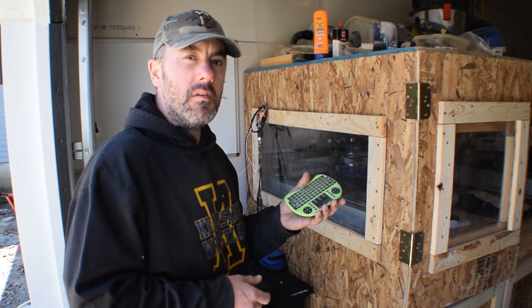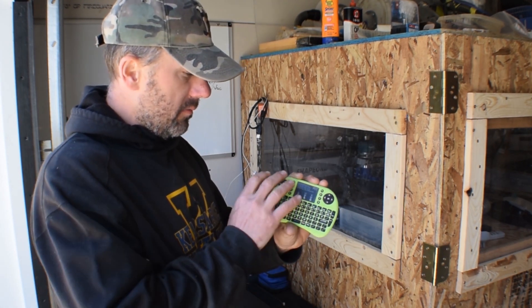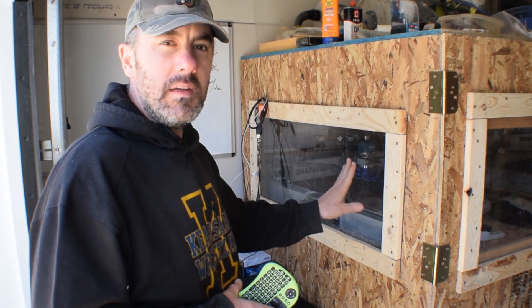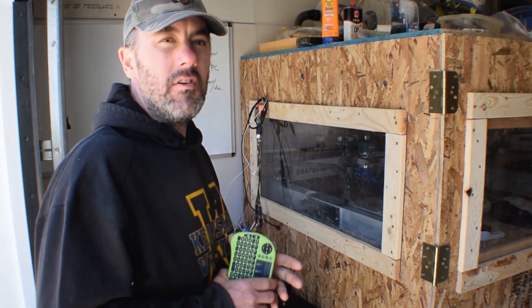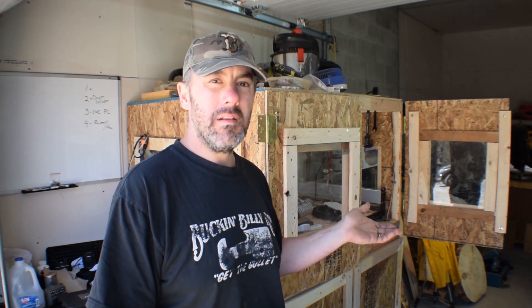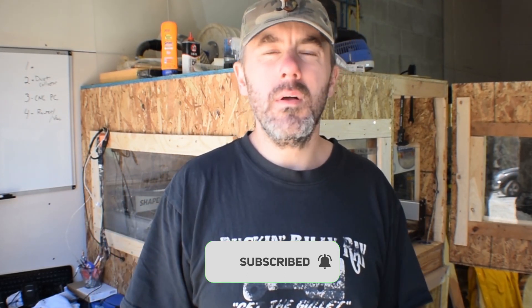My computer recognizes it as a wireless keyboard, which is exactly what it is. It has a little touchpad so you can control the screen and do right and left click — pretty much anything you can do with a keyboard and mouse. Combined with the windows in the CNC enclosure, it's been very useful. Everything can always use improvement, so I'm sure I'll make more modifications in the future. If you have any suggestions or comments, please put them in the comment section below — it helps me and anyone else reading. As usual, I appreciate everyone watching; if you're new here please hit subscribe and like if you enjoyed this video.